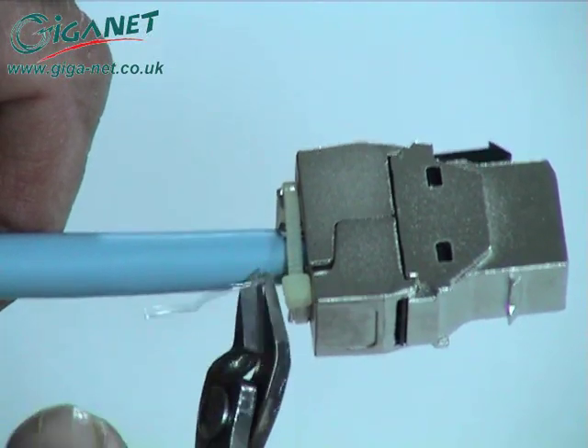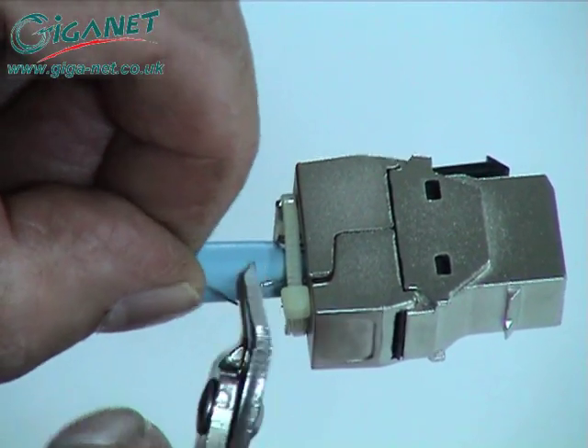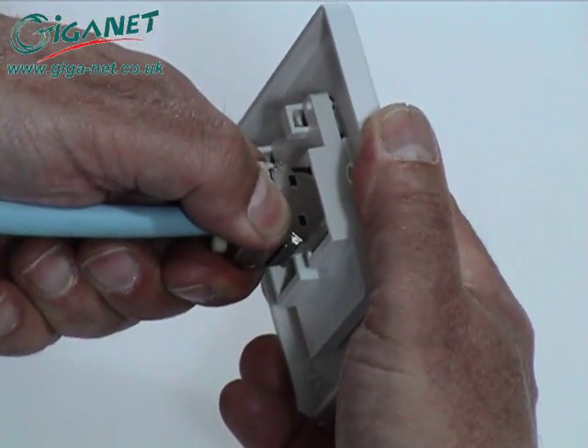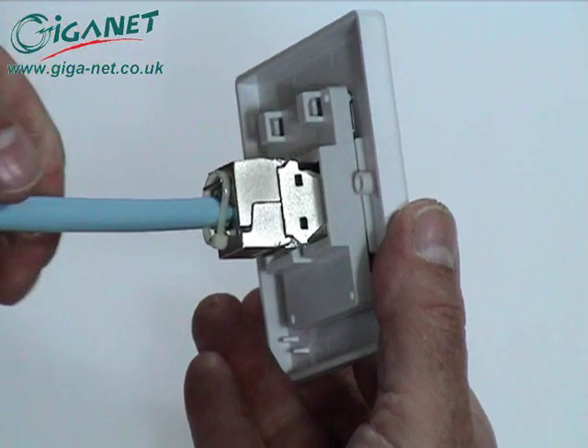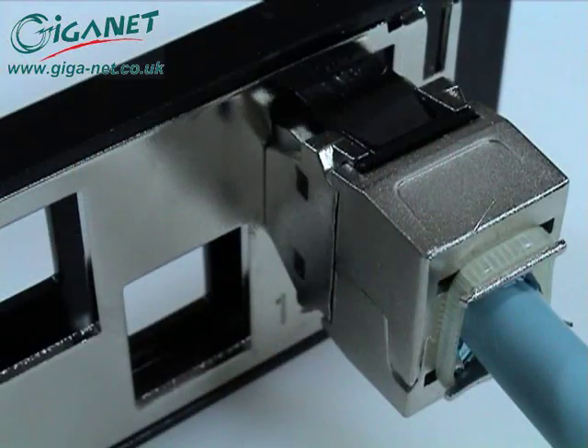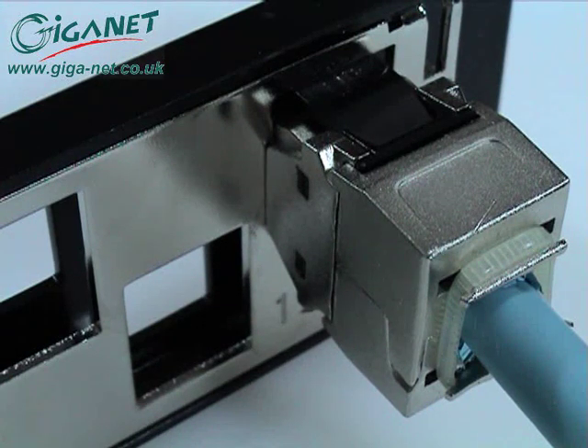Trim away the drain wire. To fit the connector into the GIGANET faceplate, snap it in place as shown. The connector fits into the rear of the GIGANET shielded panel in the same way and, once fully inserted, is automatically earth bonded to the panel.